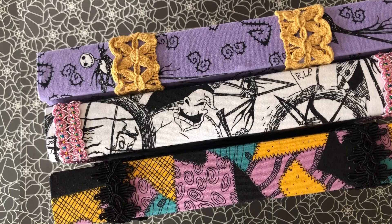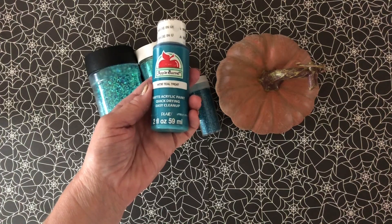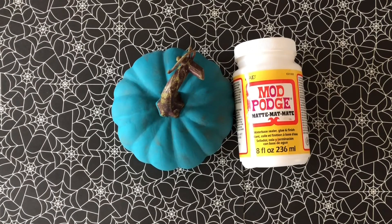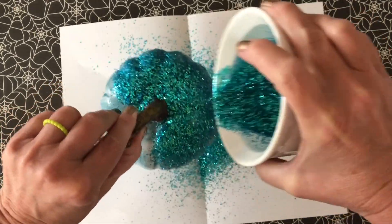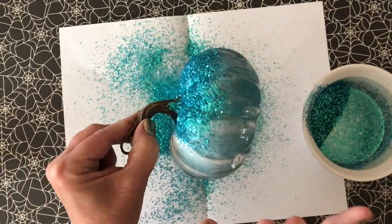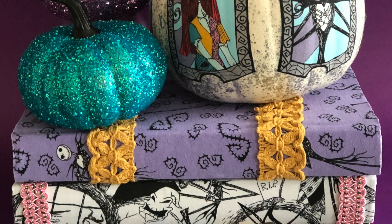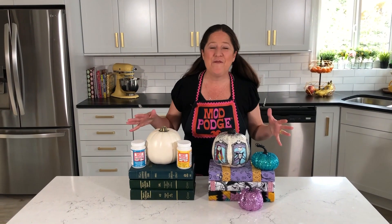For the mini glitter pumpkins, I just painted them with a coordinating color of paint. Once it was dry, I added a coat of Mod Podge and then it's as easy as sprinkling glitter onto the pumpkin and allowing them to dry.